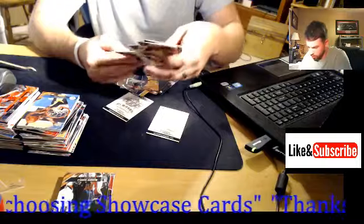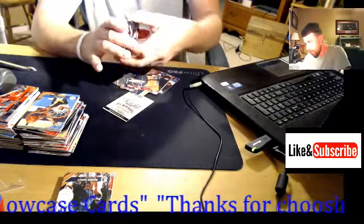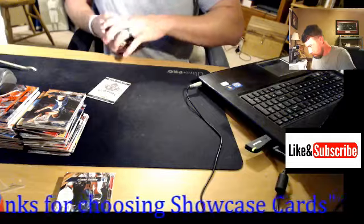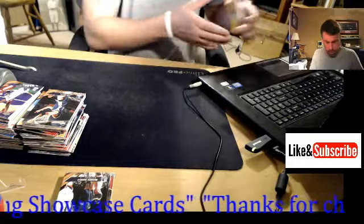Baron Davis, Doug Christie, Zach Randolph. Alright, we've got the hit packs here. Let's check them out.